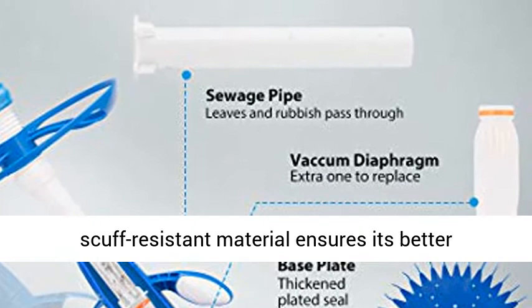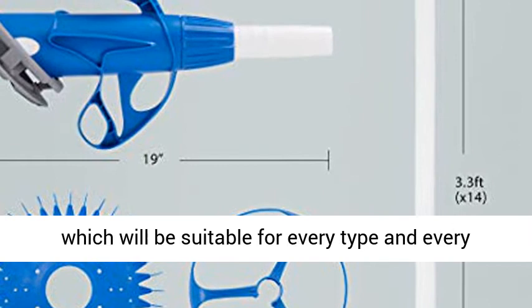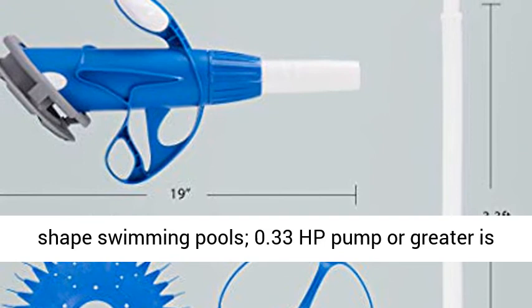Complete kit includes 14 flexible PVC pipes with a total length of 36.7 feet, suitable for every type and shape of swimming pool. A 0.33 HP pump or greater is required to help the suction work normally. Click the link in the description to get this product today at the best price.